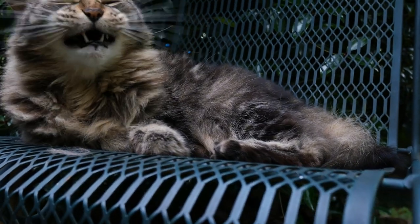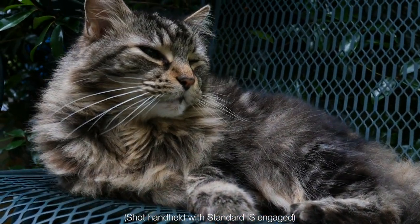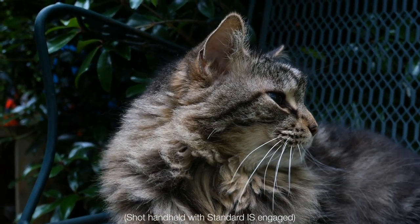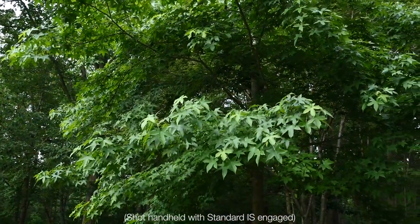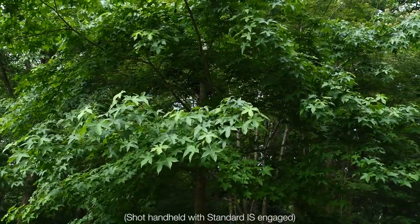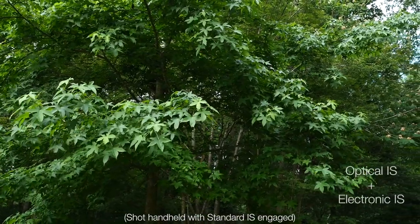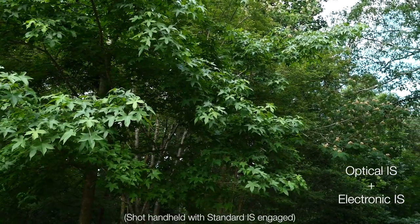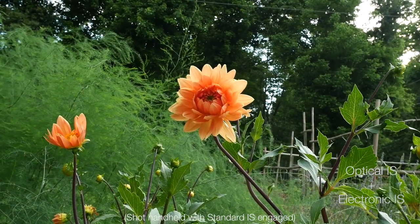Cameras like the super popular GH5 from Panasonic house in-body image stabilization systems that actually move the sensor around in order to keep the image stabilized for you. These can be quite effective and also allow stabilization without the need to crop into the image itself. But this type of mechanical solution requires some mass and weight to pull off, and so Panasonic has opted for a different approach with the G100 in order to keep the weight low. In short, it's a hybrid approach pairing optical stabilization from the lens with electronic stabilization from the camera processor.